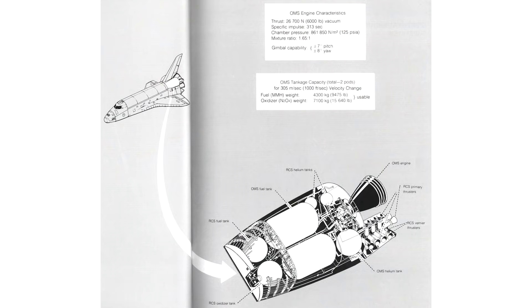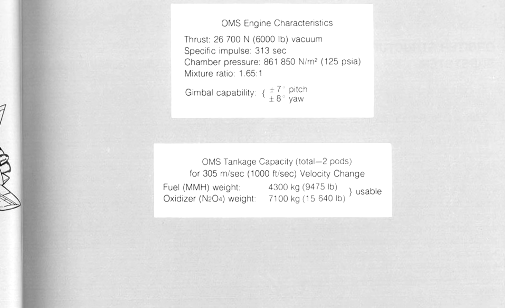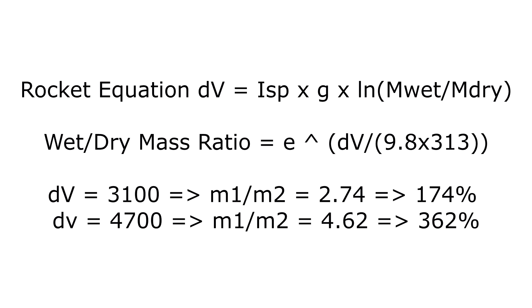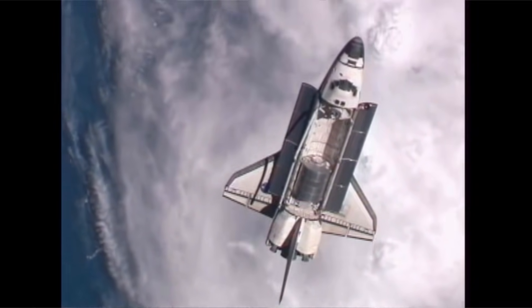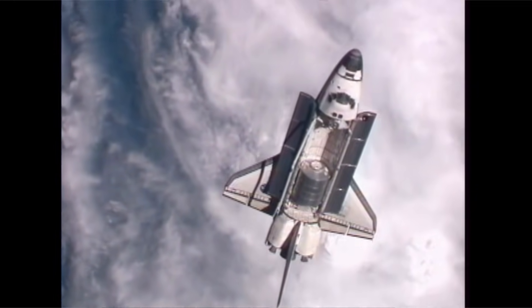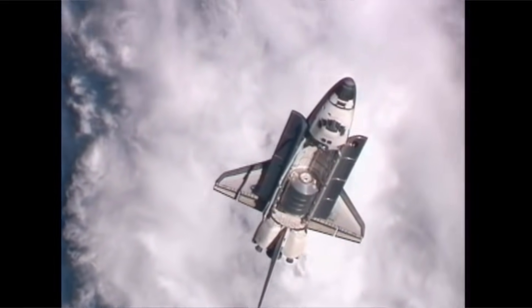So how much extra propellant would we need? NASA documents tell us that the AJ-10 190 engines would get a specific impulse of 313 seconds. The rocket equation says that we need 175% of the shuttle's dry mass in propellant to reach 3.1 kilometres per second, and 360% of its dry mass for an actual low lunar orbit. Assuming a dry mass of 80 tonnes, that gives fuel requirements of 140 tonnes and 290 tonnes respectively. The density of monomethyl hydrazine and nitrogen tetroxide in the correct mixture ratio is about 1.2 tonnes per cubic metre — so can we fit that in the payload bay?